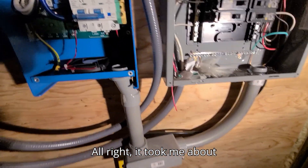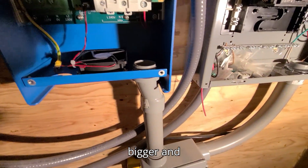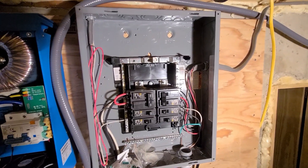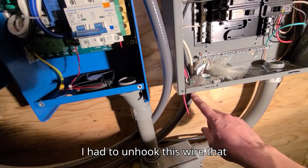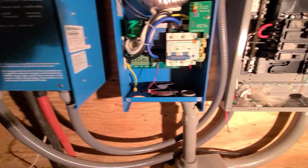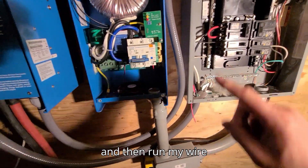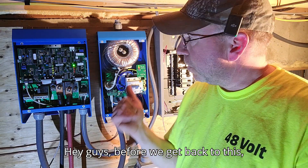It took me about 10 minutes to make that hole a little bit bigger and I got my conduit going over to the panel. I just need to unhook this wire that comes from the inverter, put that in here, run my wire, and that should be good.